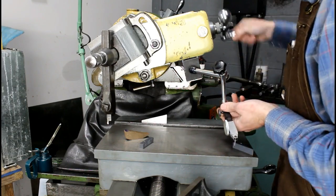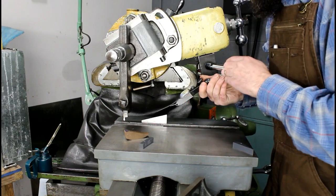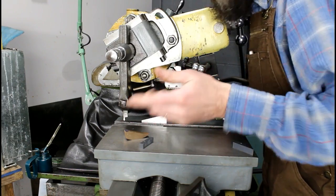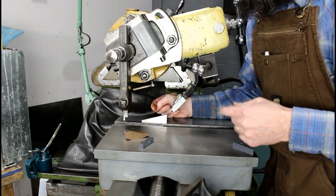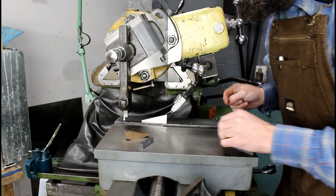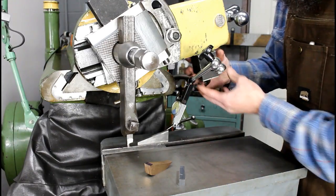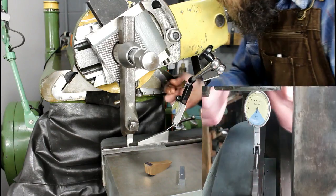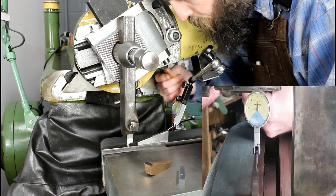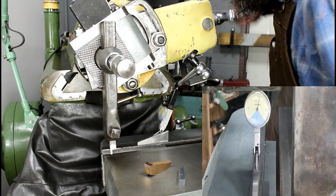I got an indicator on a mag base attached to the side of the compound. I've set it on the angle and I'm going to zero this indicator, run along this angle, and tap the head into position until I get zero on the indicator from one end to the other. We'll zero this indicator — you can see it's attached to the compound and we've got our precision angle sitting on the fixed jaw of the vise. We'll bring it down and see where we're at.